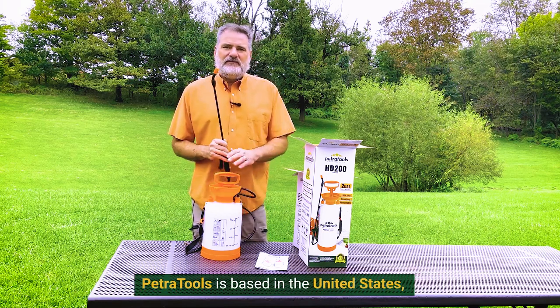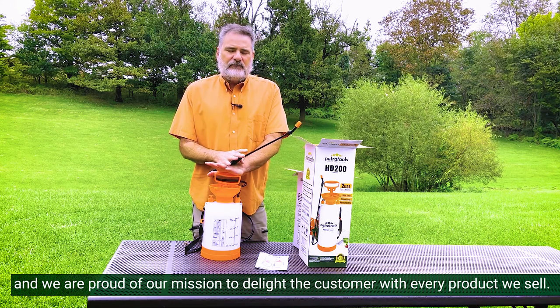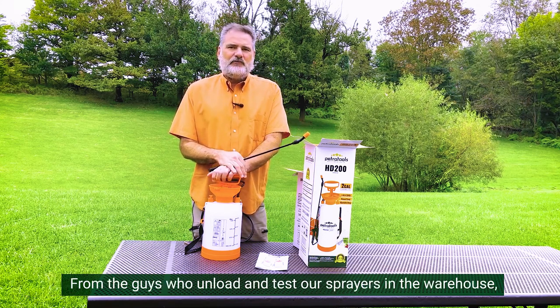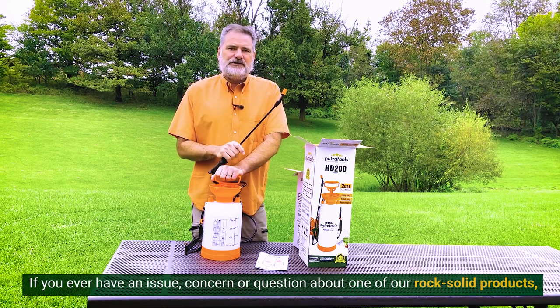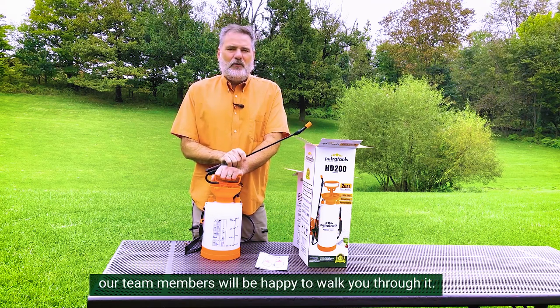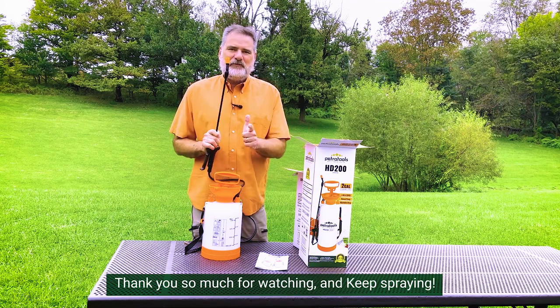Petra Tools is based in the United States and we're proud of our mission to delight the customer with every product we sell. From the guys who unload and test our sprayers in the warehouse to the support staff who answer the phones here, we're all dedicated to your satisfaction. If you ever have an issue, concern, or question about one of our rock solid products, our team members will be happy to walk you through it. Thank you so much for watching and keep spraying!